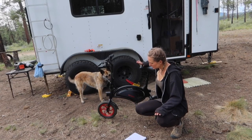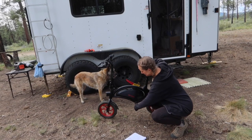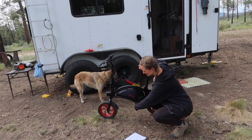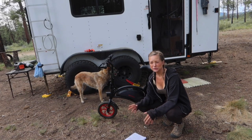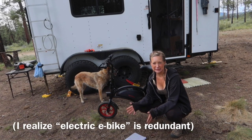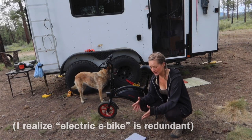So this is the Jetson Bolt. It's technically an electric e-bike, however I would probably describe it more like a scooter because there aren't pedals — the pedals are bolted, they're stationary — but you do sit on it like a bike. They technically call it an electric e-bike even though I see it more like a scooter that you ride like a bike.